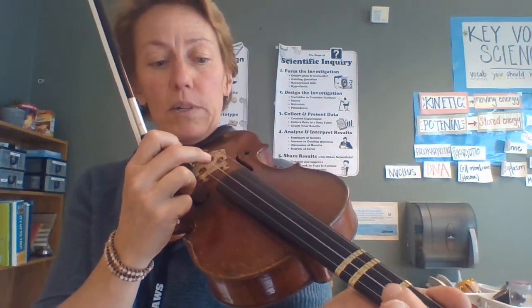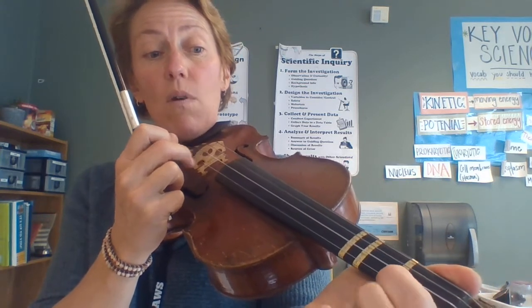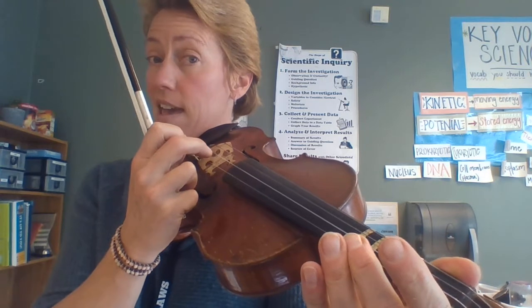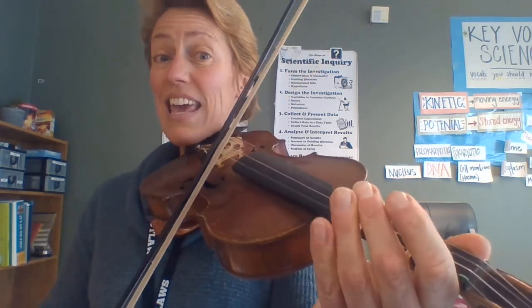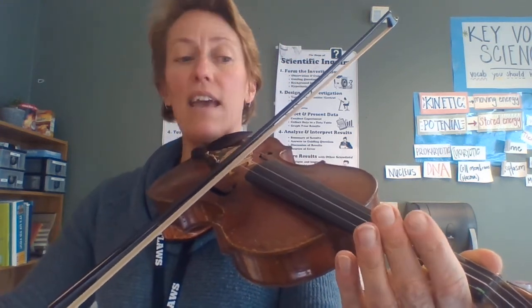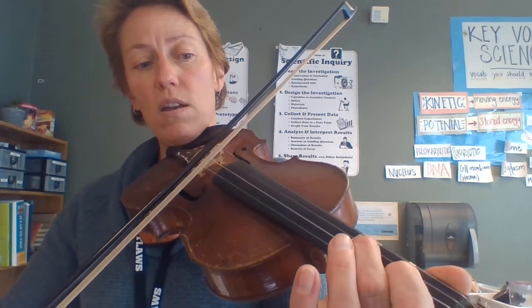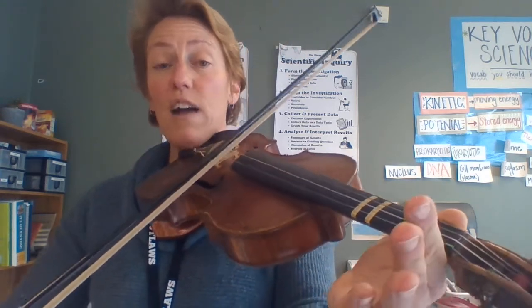Let's do it a couple of times — let's pluck it first. A, A, 1, 1, 2, 2, 3, 3, E, E, 1, 2, 3, A. Let's play it: A, A, 1, 1, 2, 2, 3, 3, E, E, 1, 2, 3, A. Do it again: A, A, 1, 1, 2, 2, 3, 3, E, E, 1, 2, 3, A.